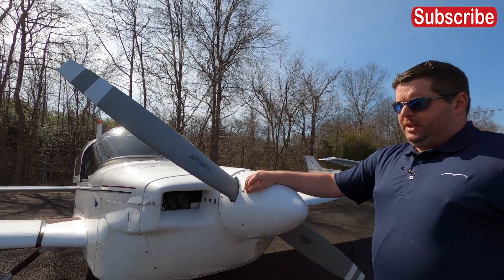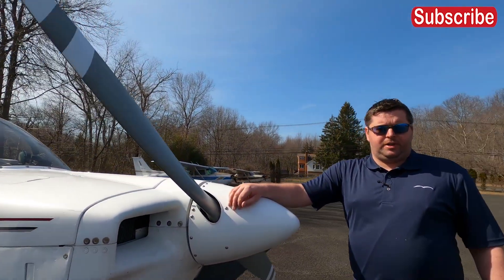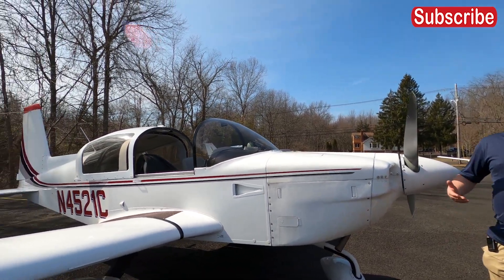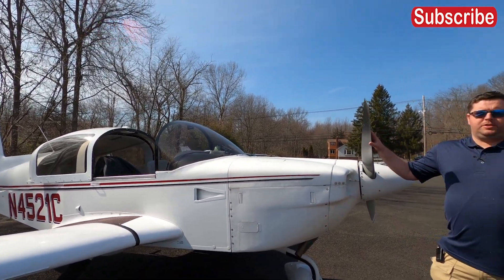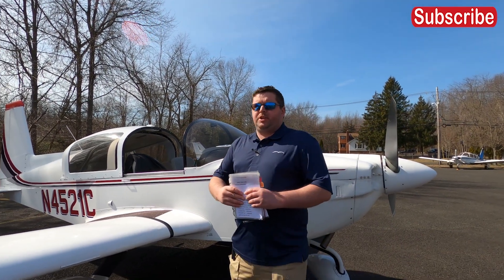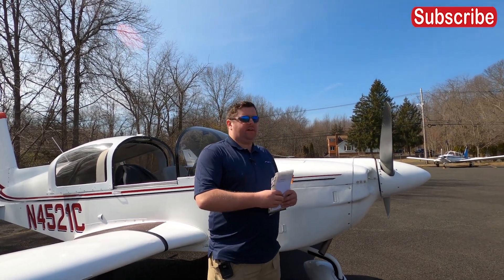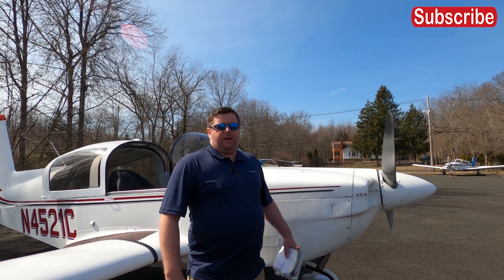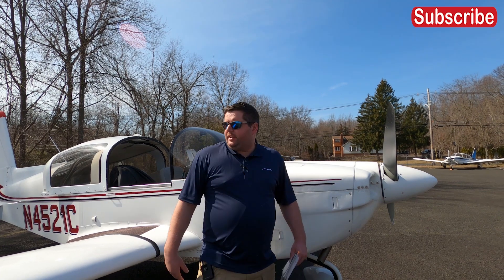It started out as, I believe, Northrop Grumman, which is a company that made World War II aircraft during the Second World War. Then I believe it was transferred to a company that changed its name to Grumman American Aircraft, where they made civilian aircraft, such as this Grumman Tiger here.